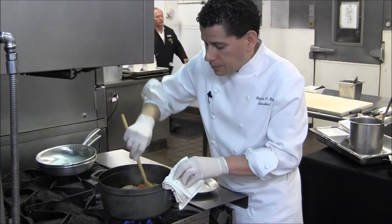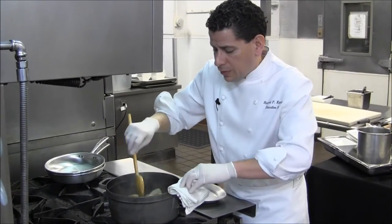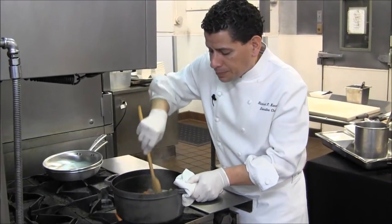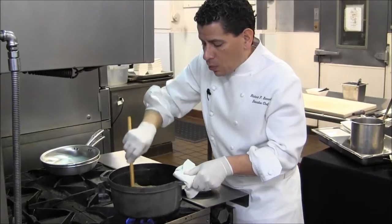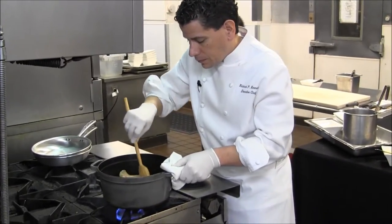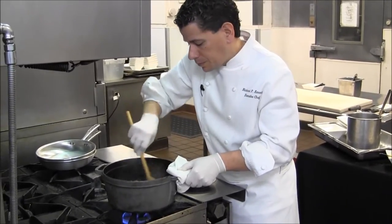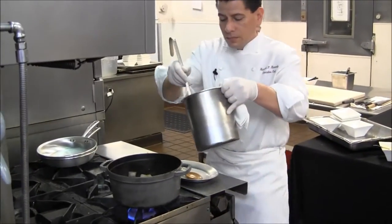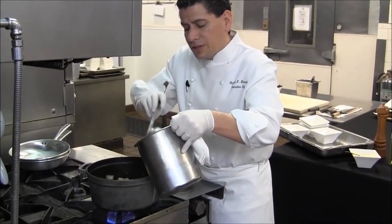Just deglaze — we're going to release all that flavor. I like to dry it up to release the sugars before I put the chicken stock in, just to cook out that wine a little bit. Let the sugars from the wine marry with the chicken. And then cover with chicken stock.